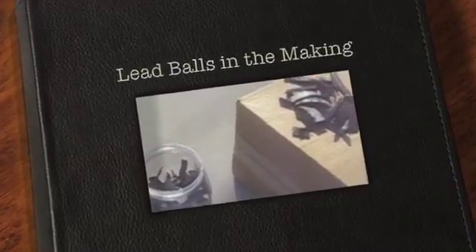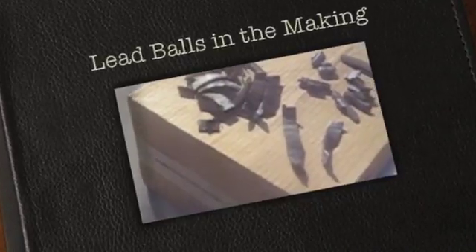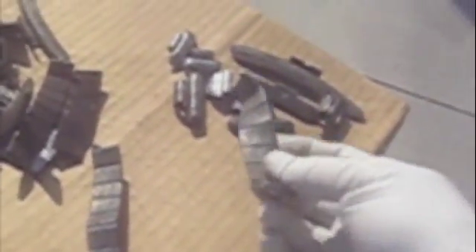One of the quickest, easiest, certainly the cheapest ways of starting off making the round lead balls that you need for your ball mill is to go to the local tire store. When you go over there, ask if they've got any of these old tire weights. These are getting kind of outdated now because of all the new pollution laws and things. But they still have them — when they change the tires, they throw these into a nice big pile. A lot of times the garages will give you these ribbon weights and lead weights that they don't need anymore.